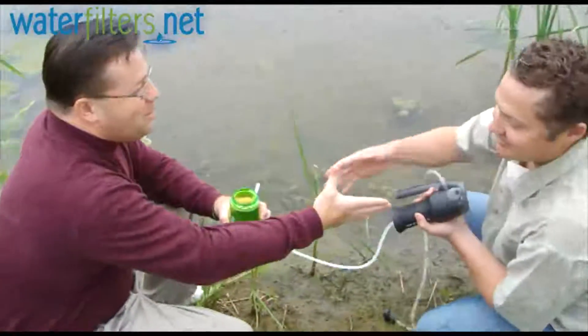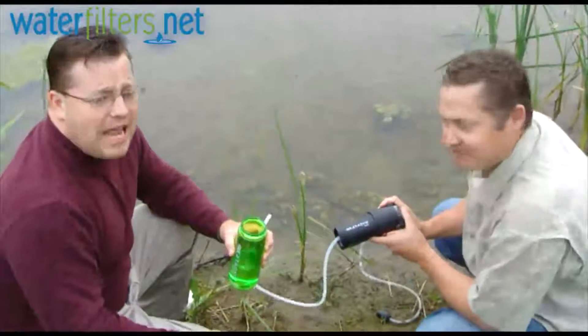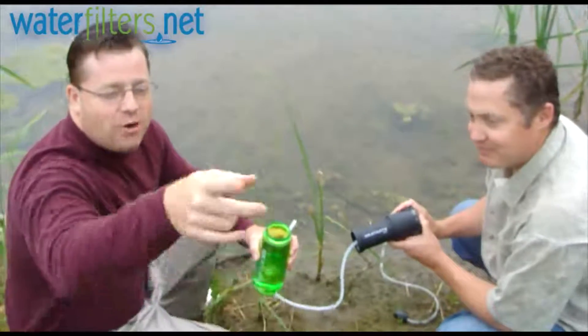Jeff, really, thanks for being with us. Thanks for bringing the Vario. Check out our other videos about Katadyn products at WaterFilters.net. I'm your host Aquaman. Thanks for watching.